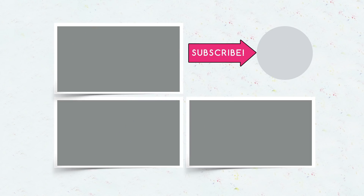Be sure to subscribe. Hit the like button if you liked the video, and remember to click the bell to know when a new video comes out.